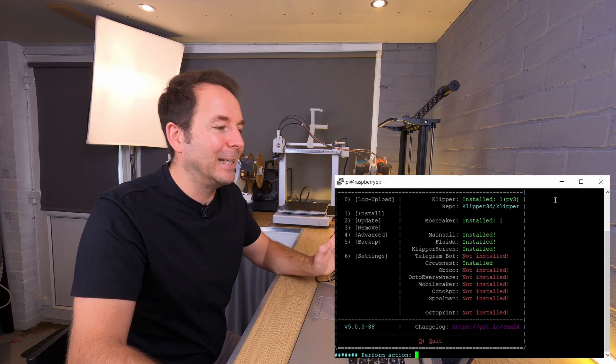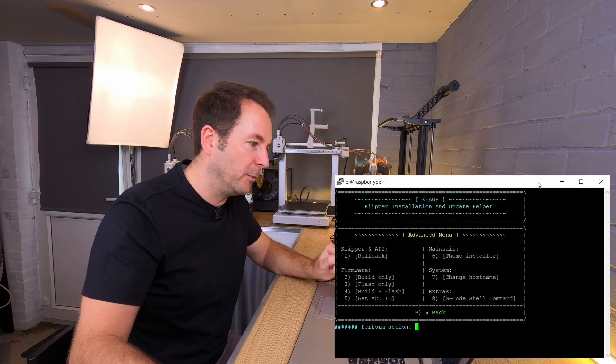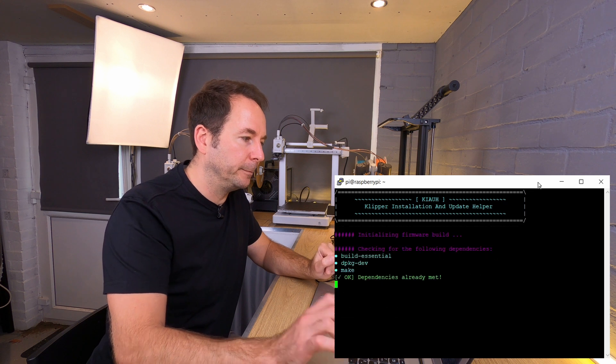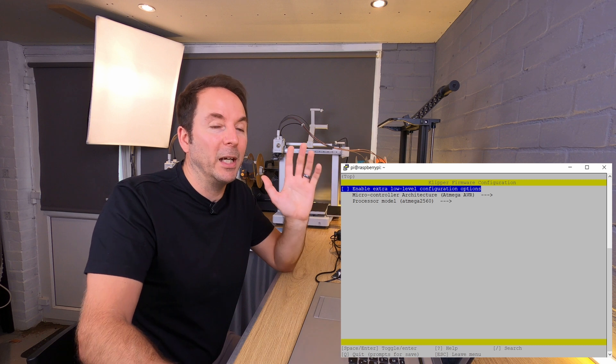When you're back in this menu, click on Advanced which is number 4, and then we want Build Only which is number 2. KIAUH will then open the Klipper firmware configuration page.